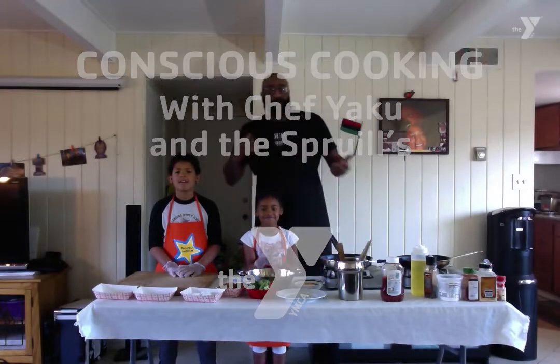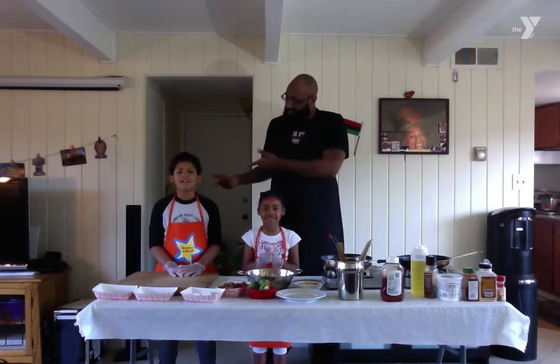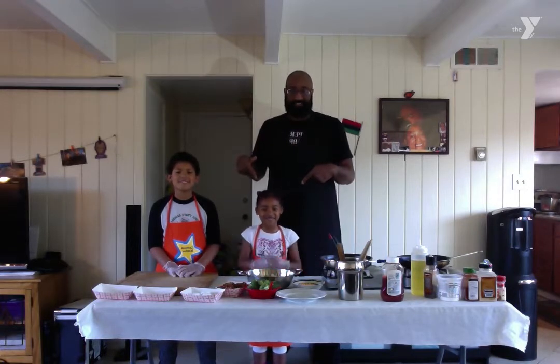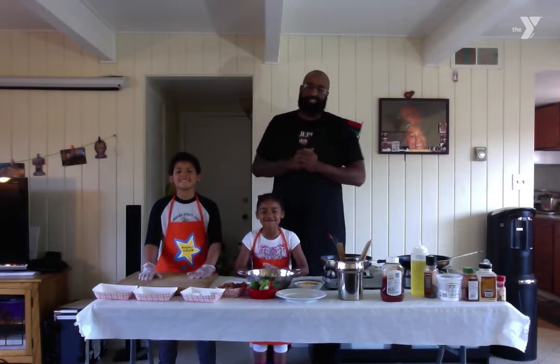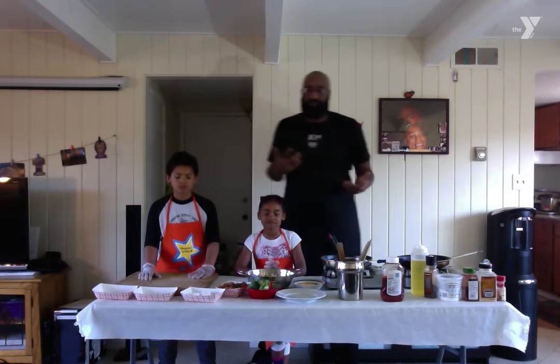Hello, everybody. Welcome to Conscious Cooking. I'm Chef Yaku. This is Chef Angel and Chef Brooklyn. And we're the Sprouls. Today we're just going to go over the whole basis of conscious cooking and what we mean when we say conscious cooking.